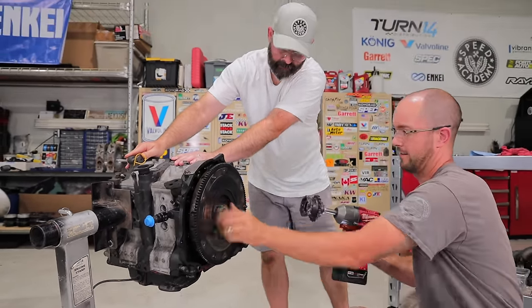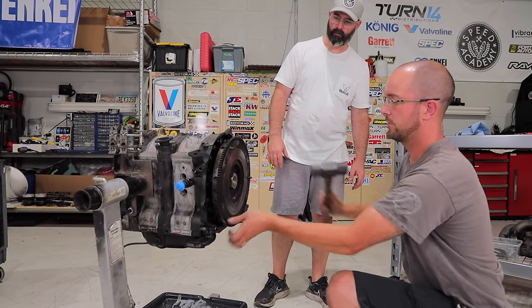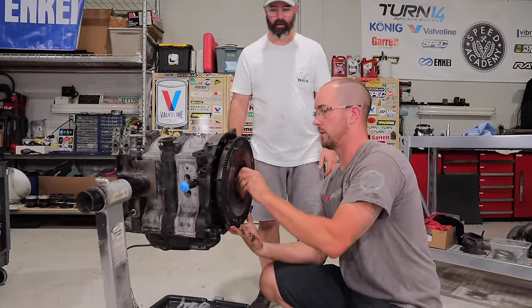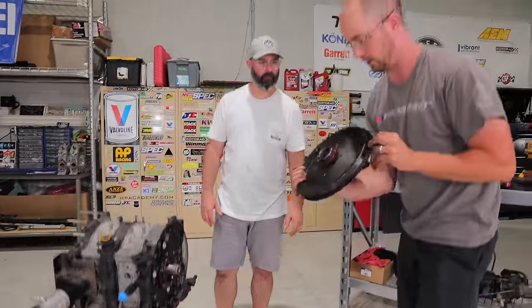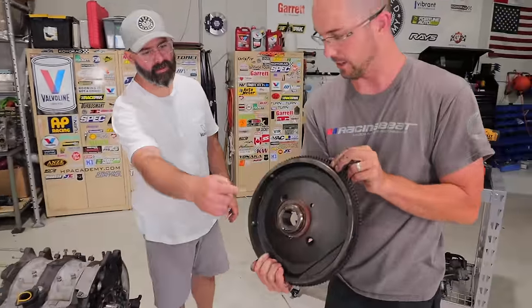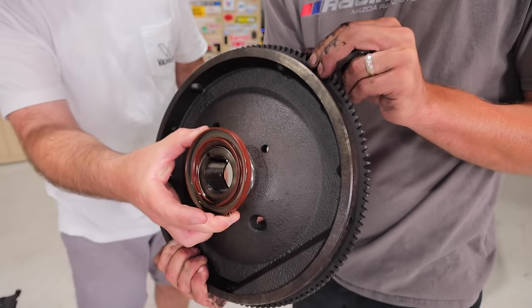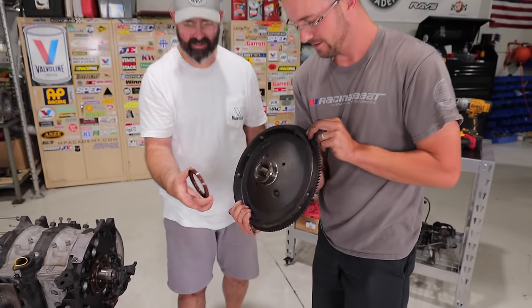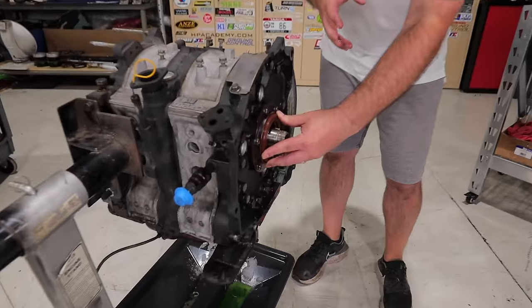The flywheel came off, and we're not going to reuse it. Oh wow — the rear main seal came off with the flywheel. That is truly pathetic. I've never seen a seal come out like that. When we were looking down behind the flywheel, we could see it was kind of just barely in there.